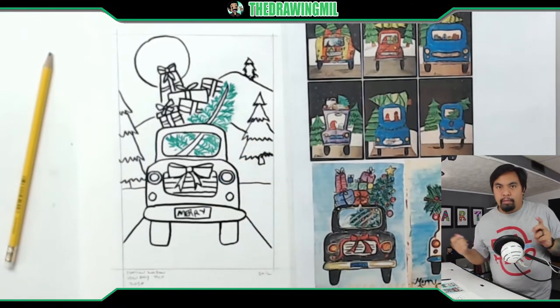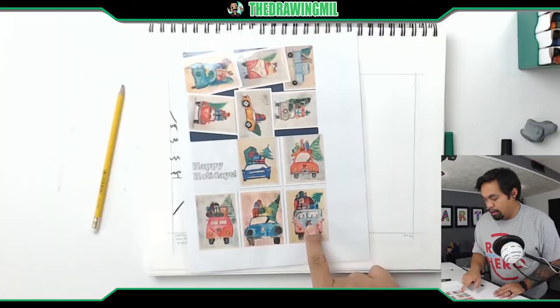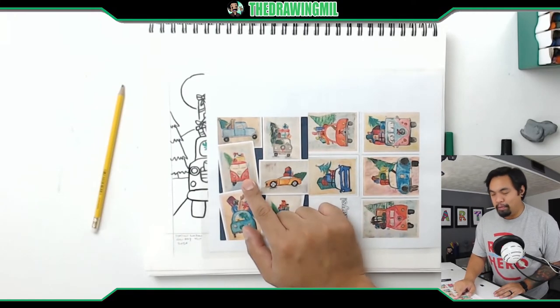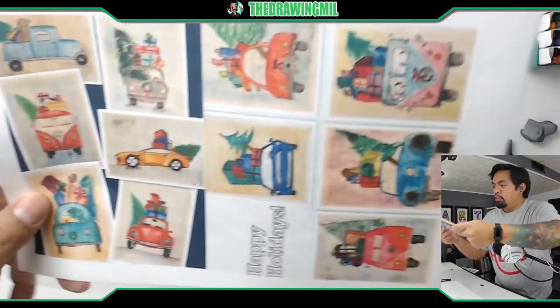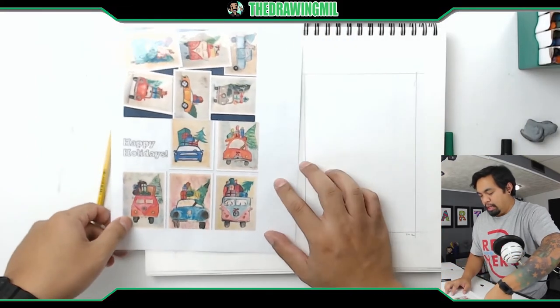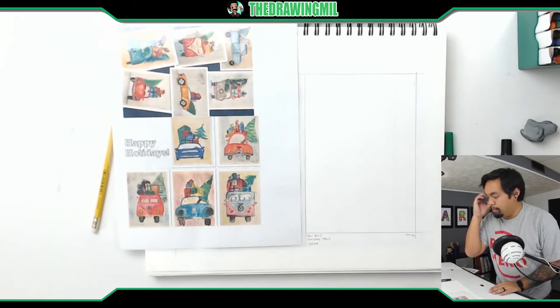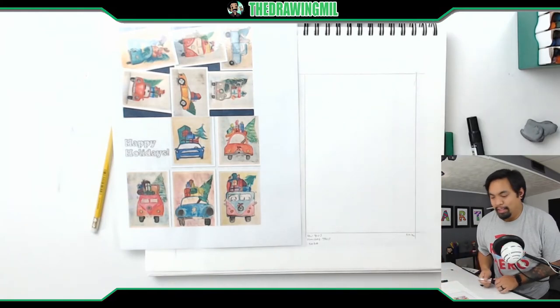I'll teach you guys the VW next, so let's get going. For this next one we'll be doing the VW bus — it's actually this specific car right here. There's another version right here as well. I'd rather do this more advanced one, but let's try to do an easier one for you guys — more to the speed of what you guys can do. As you can notice, there's no background, so we don't need to do a background for this one.